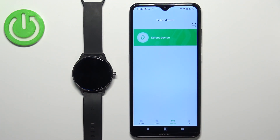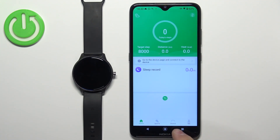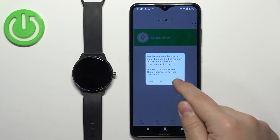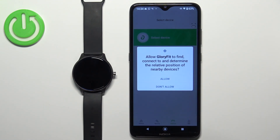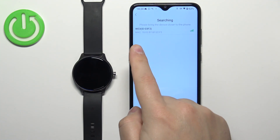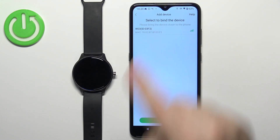Once you set up the profile, you should see the device page or homepage of the application. Tap on the device icon, then tap on Select Device. Tap on I got it. Allow the permission for the location and tap on Allow. The app should start looking for nearby devices, and as you can see, it detected our W03 watch. Let's tap on it.